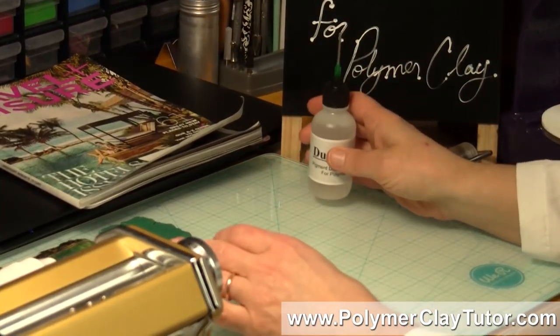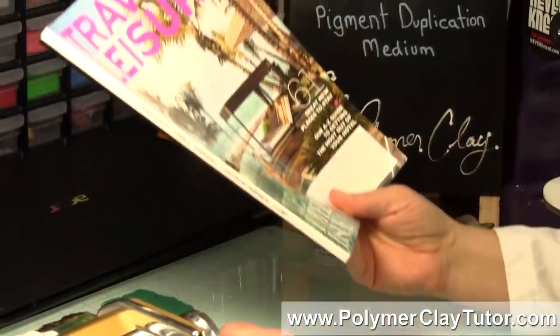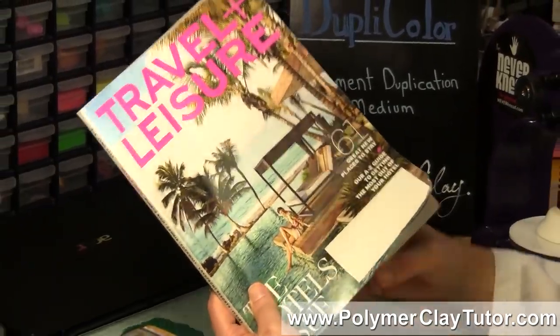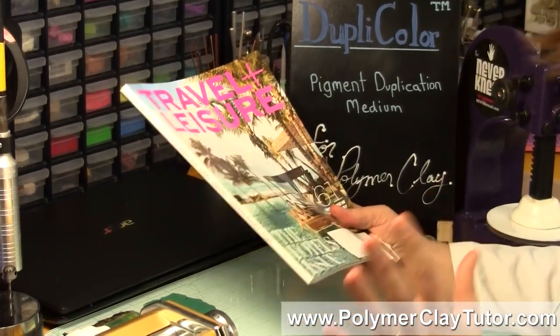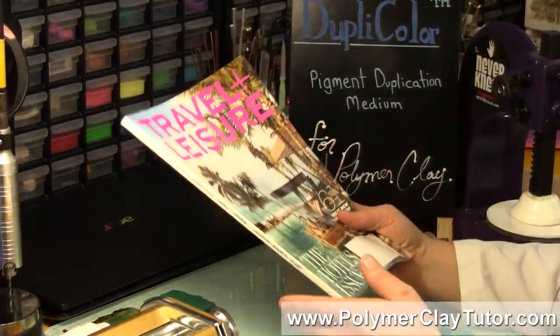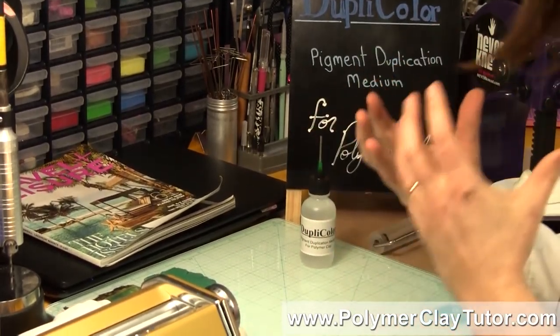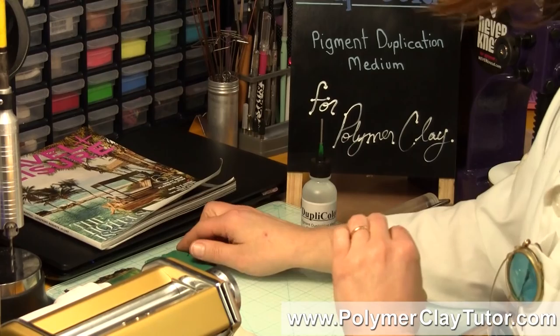Then you need the medium, and then you need a highly pigmented printed material — now it could be a photograph, it could be a magazine clipping, it could be a flyer or a newspaper, something that has a lot of pigment in it. And then what this product does is it will re-duplicate the color and saturate your clay with it and makes it really easy for color mixing.